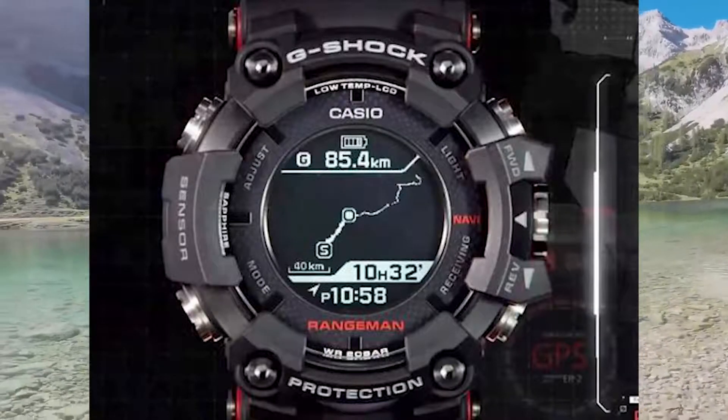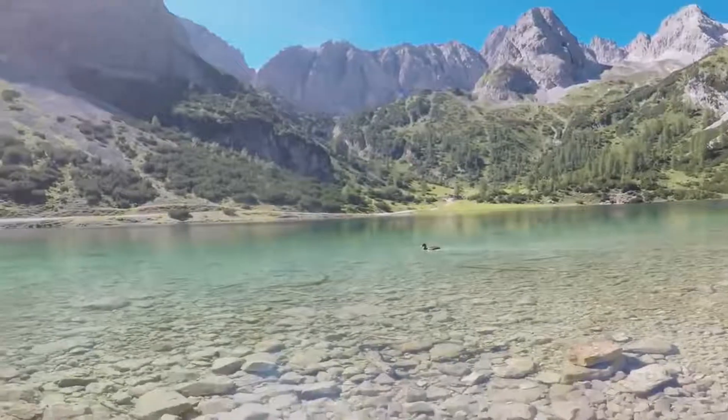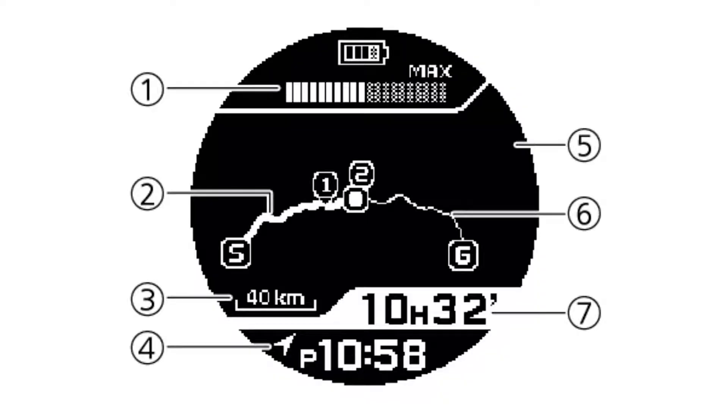Now let's get into how to interpret the GPS navigation information. With the following enumerated on the screen, here's what it all means on your watch. Point one is the memory usage. Point two is the actual route you're on. Point three is the scale. Point four is the log acquisition status — when the log information is being acquired, the arrow is filled in; when it's not being acquired, the arrow is hollow.